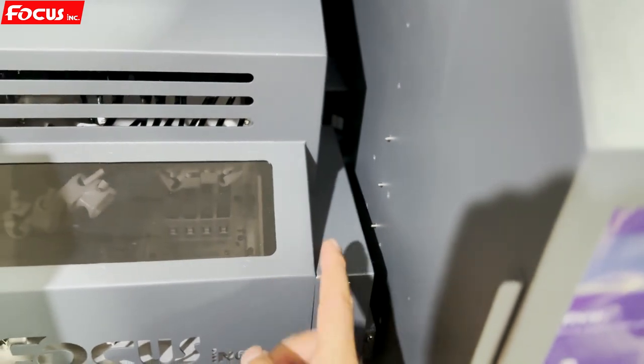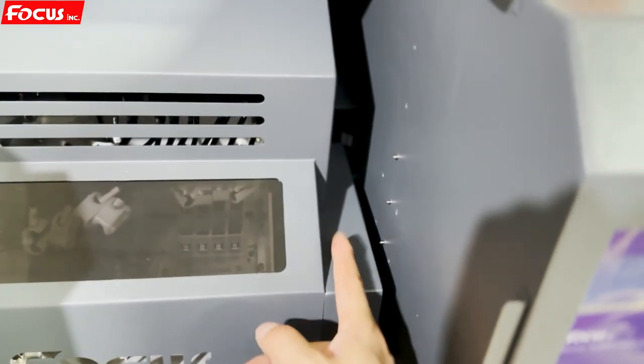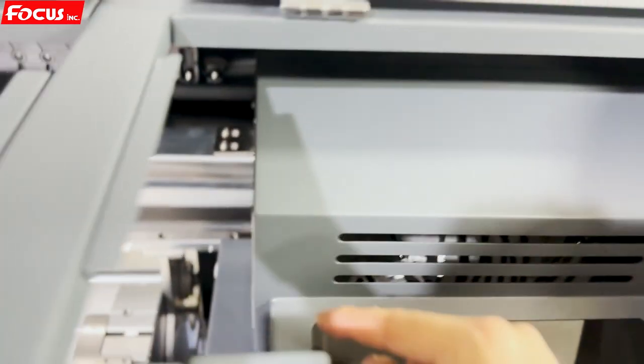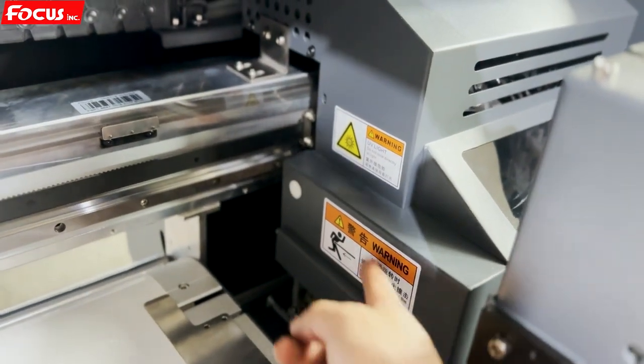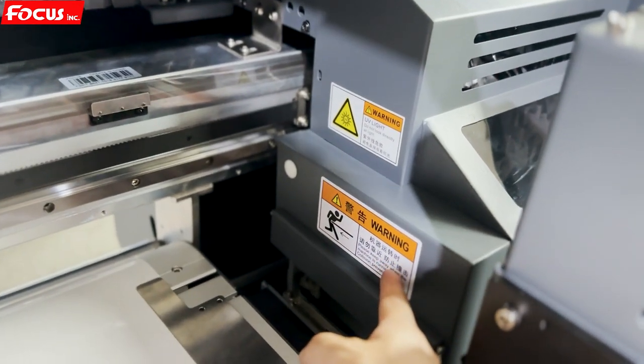There is a left UV lamp and a right UV lamp — two UV lamps total. One is for color printing and one is for varnish. On the right side, there is also a large UV lamp. Please do not look at the UV lamp directly with your eyes.